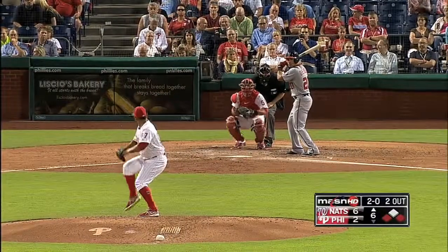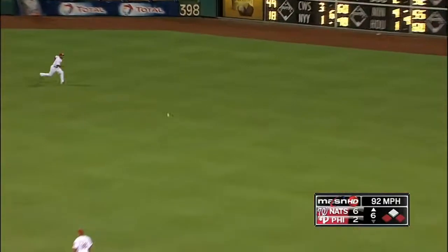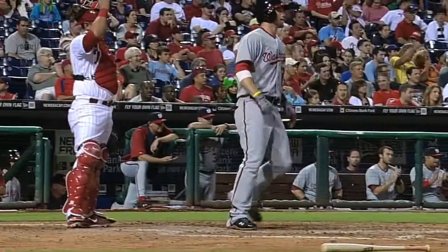Next batter is Desmond — he did it in the field before, now he does it with the bat as well. He laces one into right center, Bryce Harper scores, and the Nationals go up seven to two.